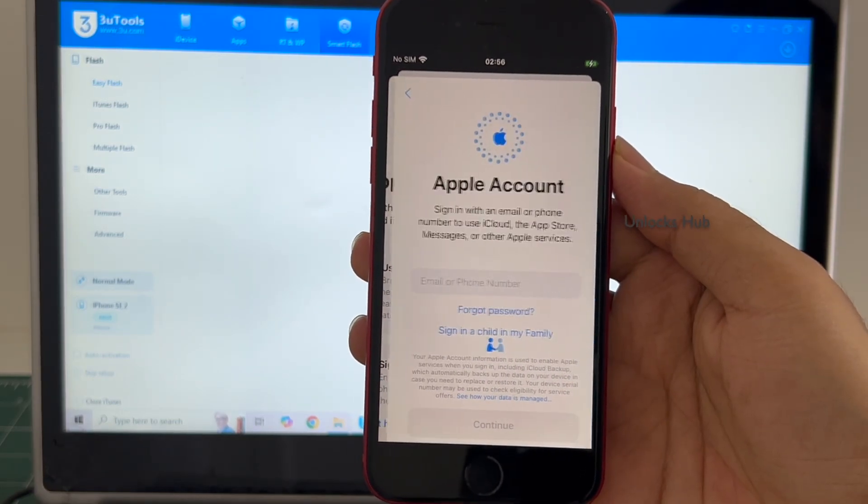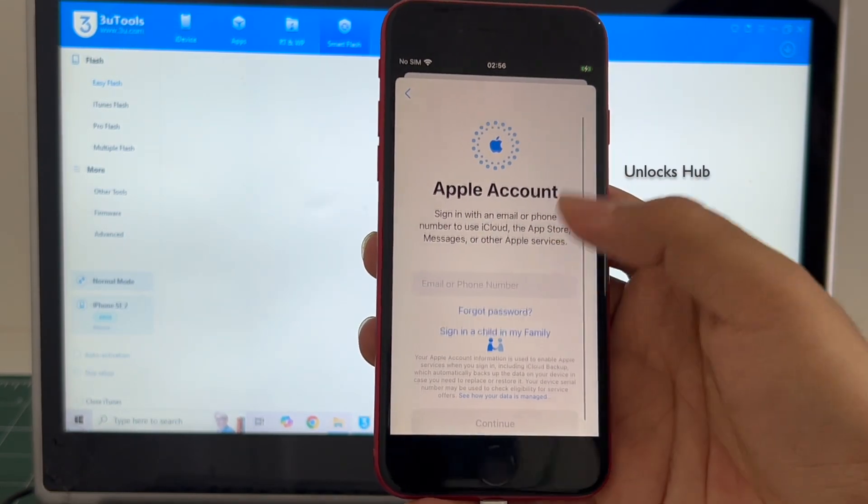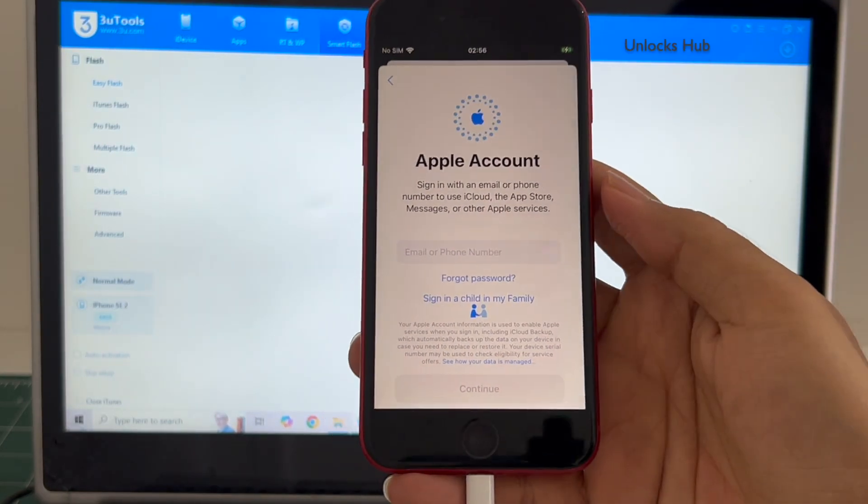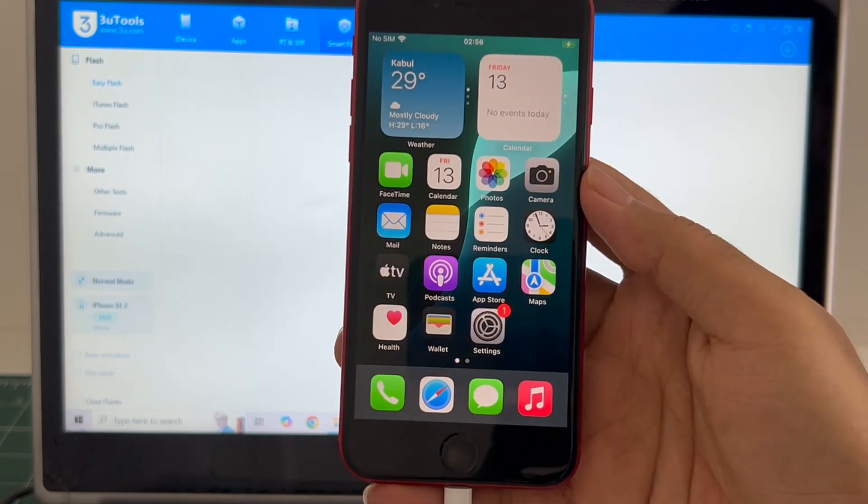You can login with your own Apple ID or even create a new Apple ID as well. So yes, this iPhone SE 2020 is now completely iCloud free — everything works.